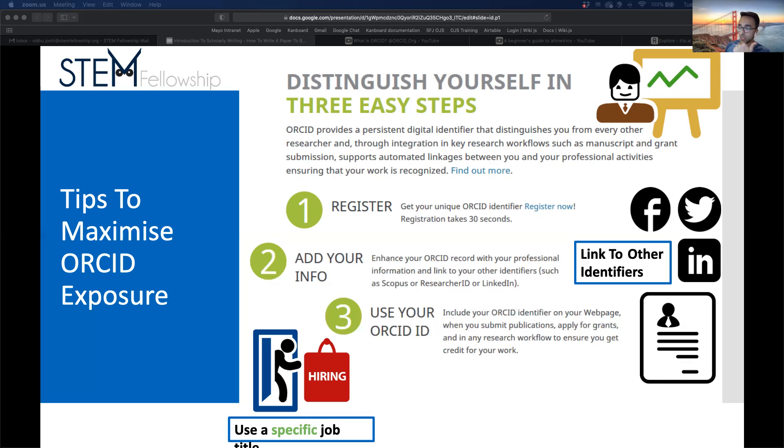To maximize your ORCID exposure: be specific in your job roles and titles; include relevant keywords specific to your field rather than generic terms like 'research'; include links to websites and your CV; include posts detailing your specific research projects; and choose your different share settings similar to social media. In practice, ORCID is primarily used as a way to identify researchers and track publications, rather than as a social media platform.